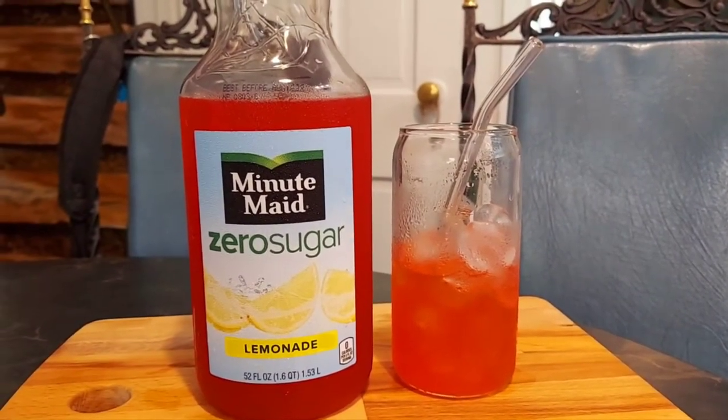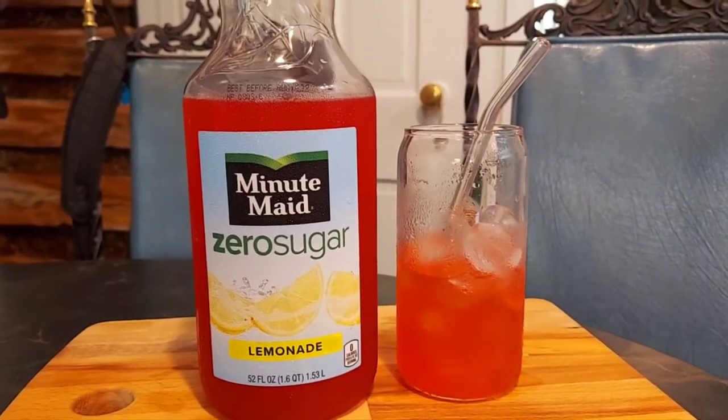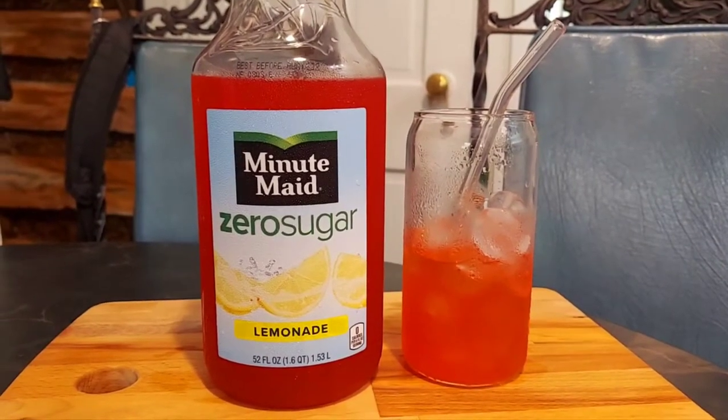All right everyone, I'm going to show you how to make a zero sugar cherry lemonade drink, and it's really, really easy. Ready? All right, stay tuned!